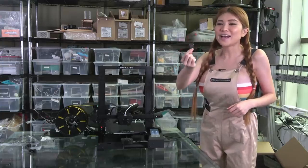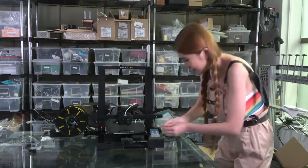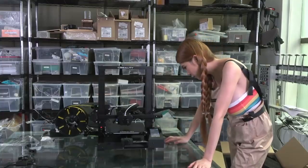So for all of you Creality owners out there, finally we have a real full-size SD card - not those micro-SD cards anymore. Big deal. Let's put it in and see what's on the card.